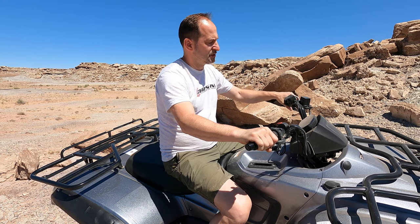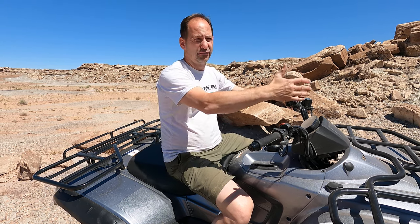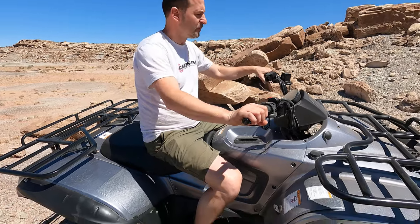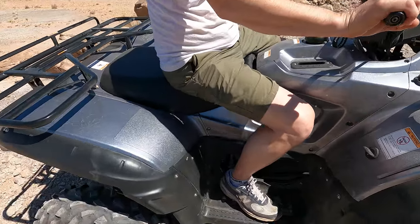With this generator, you can go offsite to a campsite or on a hunting trip, turn the generator on, and have campsite power. That's a big advantage of this as well.